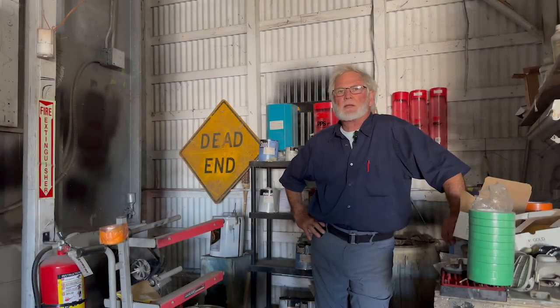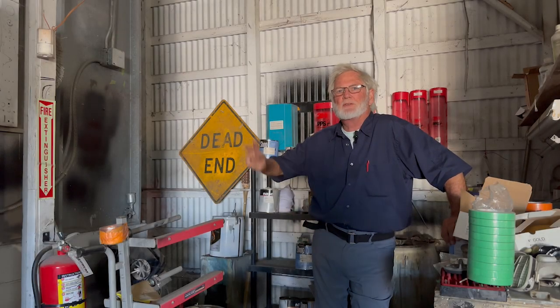Hey guys, Jim at Motorhome Rehab Ranch. This is episode three.